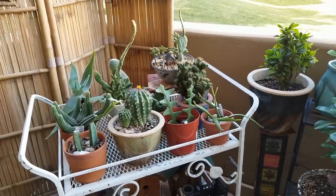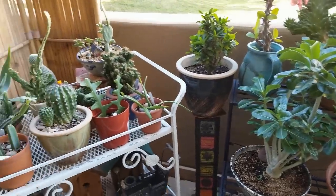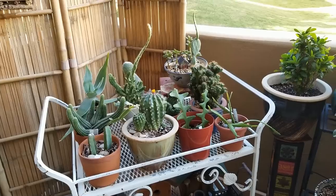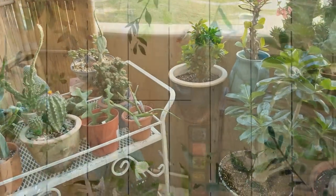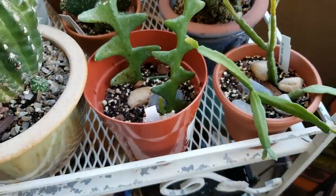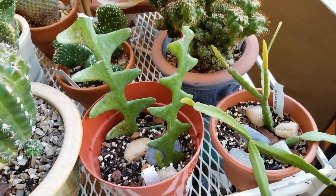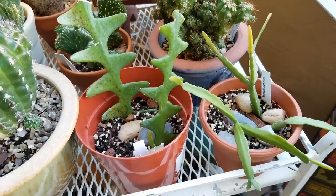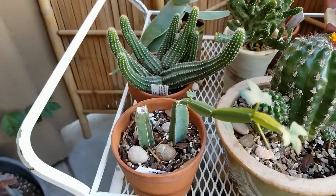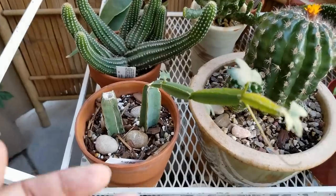Hello friends, this is Carmen, welcome back to my channel. Today I'm going to give you a quick update on some cuttings that have been doing quite a bit of growing these last few weeks. Some of you may remember a few weeks ago — probably a couple months now — I did an unboxing of some cuttings that I received from Mountain Crest Gardens, and I wanted to show you just how much these cuttings have been growing.